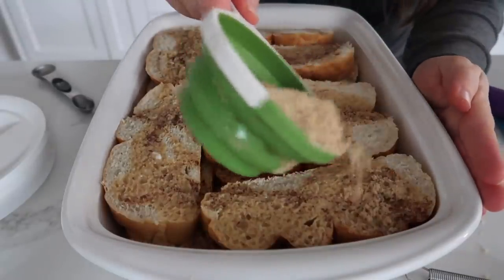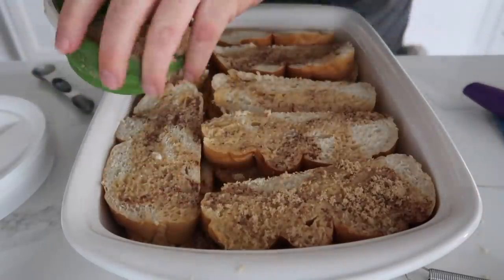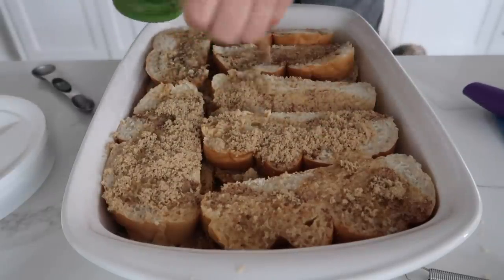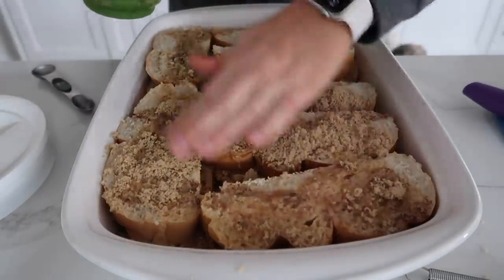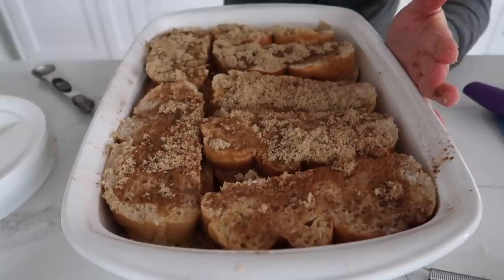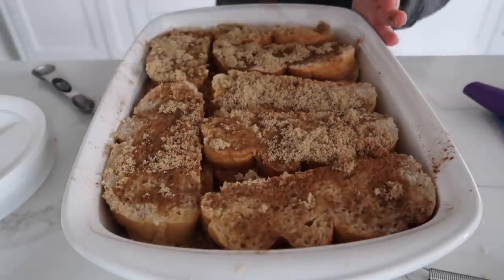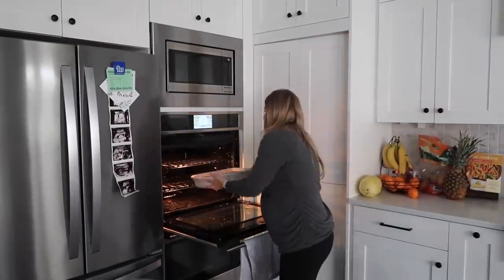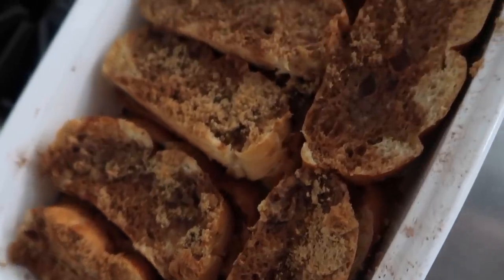Sprinkle about half a cup of brown sugar on top — using your fingers makes it easier. Add a little extra cinnamon if you love it. You don't have to let this sit overnight; you can bake it right away or prep it overnight — either way works. Bake at 350 degrees for about 25 minutes.